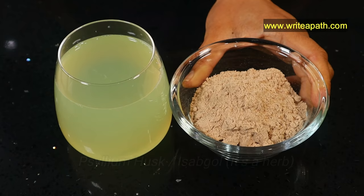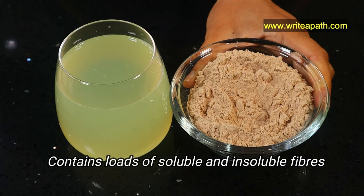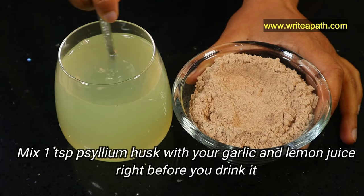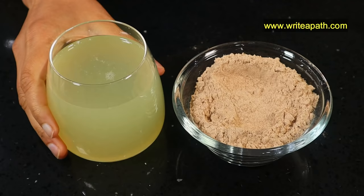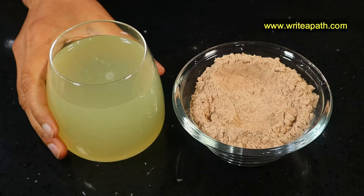Take a glass of juice and add psyllium husk — also known as isabgol. This contains loads of soluble and insoluble fiber and is literally packed with fiber. It lowers your cholesterol and contributes to a healthy circulatory system. Take 1 teaspoon of psyllium husk powder and mix it with your garlic and lemon juice right before you drink it. The fiber lowers your triglycerides and unclogs your arteries.